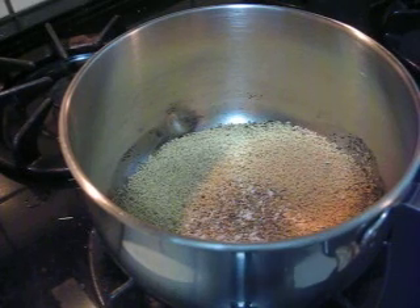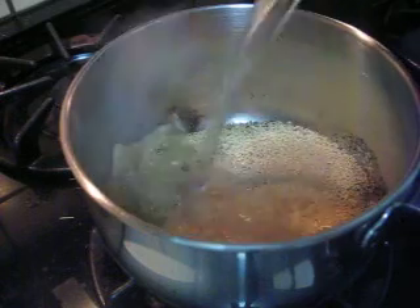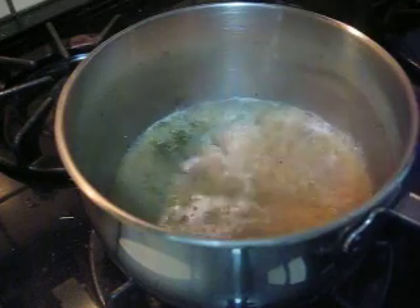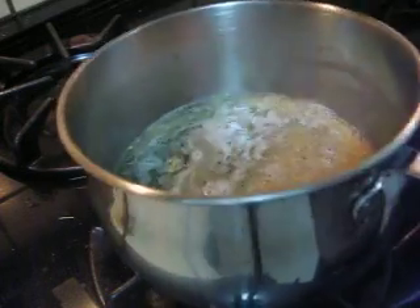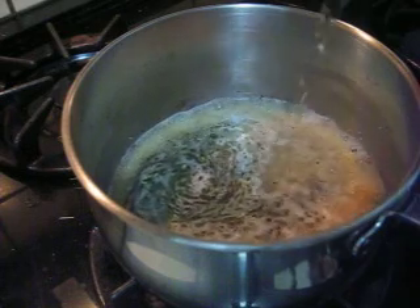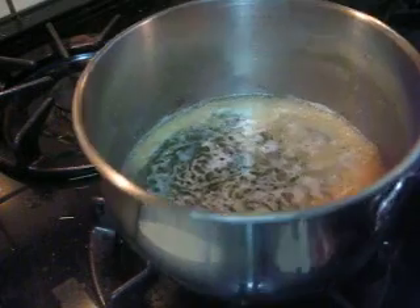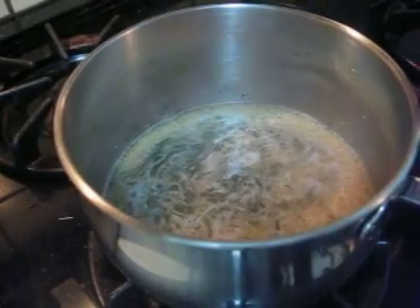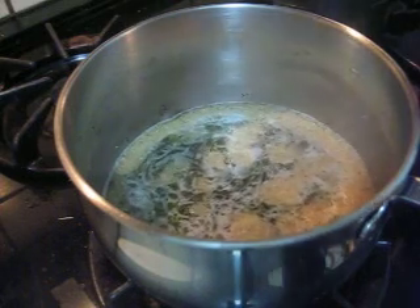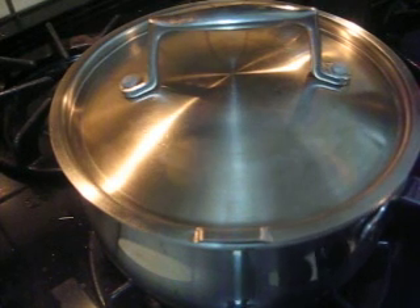Then put boiling water. How much water do I put? I do not know, just kind of a filling thing. Then I turn the fire as slow as possible. Cover it up. Cover for three minutes.